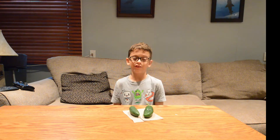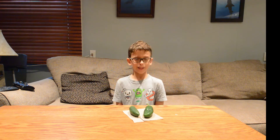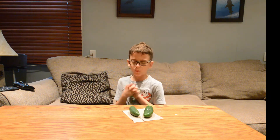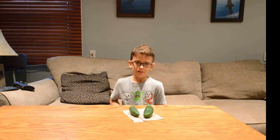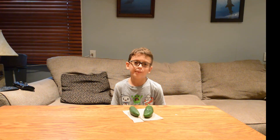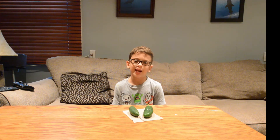Hey guys, welcome back to another Jacksonville Scott for Deb channel. You're probably wondering why Scott is not here. First, let me start with the jalapeno thing — you're wondering why I have jalapenos here. So I'm doing a jalapeno challenge. Scott told me he can't handle it — not even one jalapeno — so that's why I'm doing it.